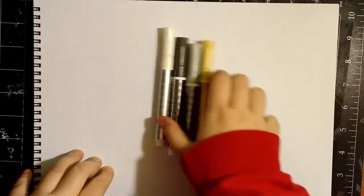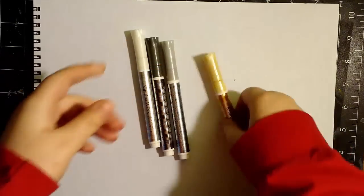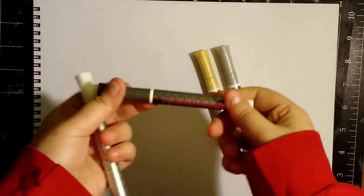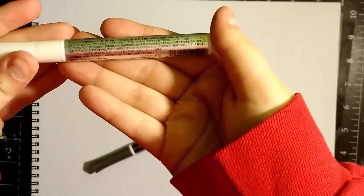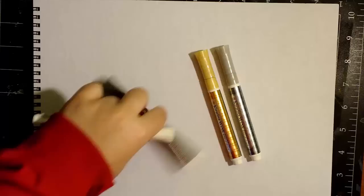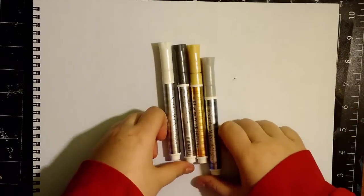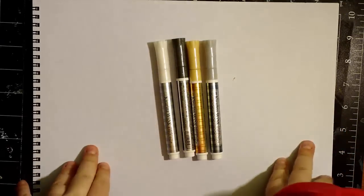They sent me the Metallics set. It comes with gold metallic, silver metallic, black pearl, and white pearl. And as you can see, there is a lot of Japanese text on the back, so you're not getting any information from back there — unless you can speak Japanese, I suppose. So let's get right into the review.